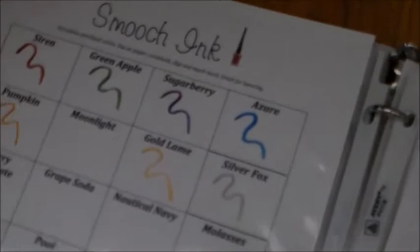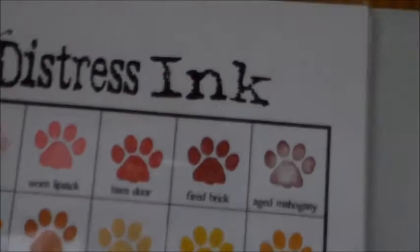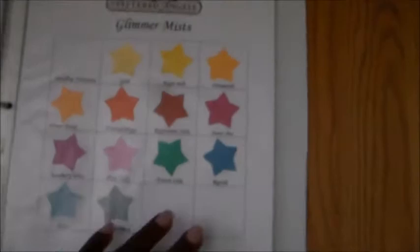I have my scrapbooking and stamping references, and in that book I keep all the inks that I have — the samples, the different ink colors, my distress inks, my Memento inks, my liquid pearls, my Stickles, my alcohol inks. As you can see, I don't have very many. I also have my glimmer mist, and I keep track of my Spellbinders in here as well, though it's a bit outdated now and I've put a lot of that stuff into Evernote. But it's really handy whenever I'm looking for an ink color to match something.